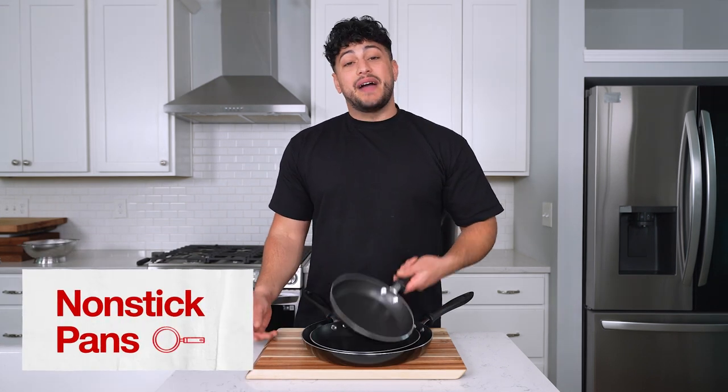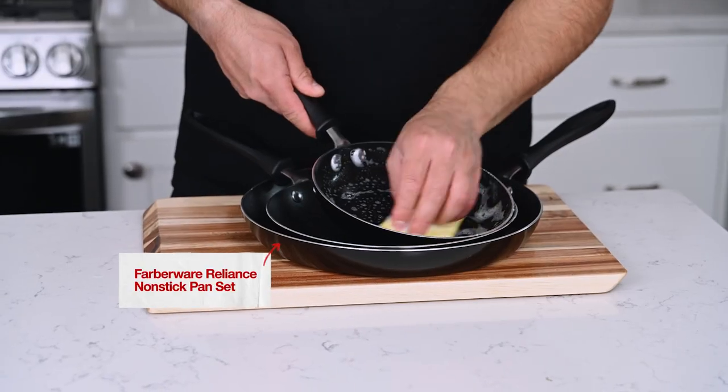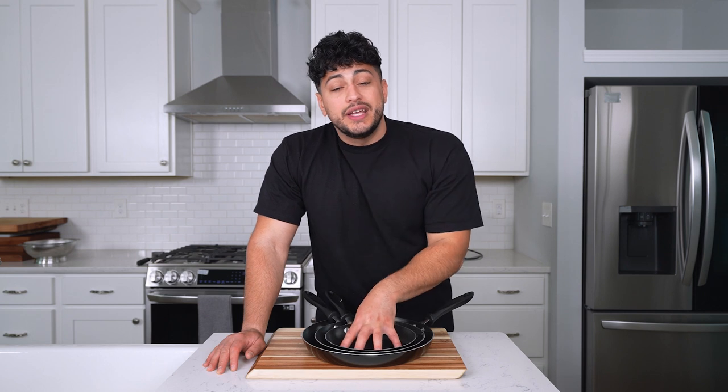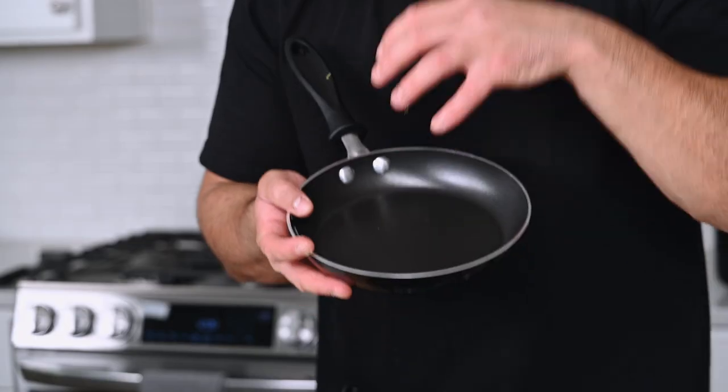The next kitchen essential that you want to have is some non-stick pans. Make sure you're washing them with regular dish soap, but keep in mind these are usually dishwasher safe. Two major tips: do not let these overheat on your stove top, and the number one tip is do not use metal utensils on them or you will ruin them.